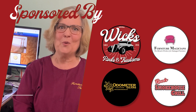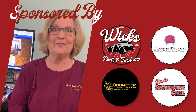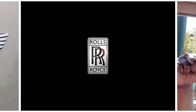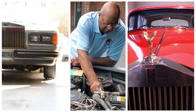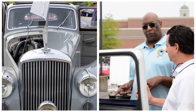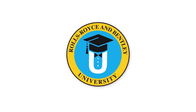Hi, I'm Susan Price from Furniture Magicians, and I'm a proud sponsor of this video. My name is James Cameron, and I love Rolls Royces. I want to welcome you to the Rolls Royce and Bentley University Buyer's Guide. Let's start class.